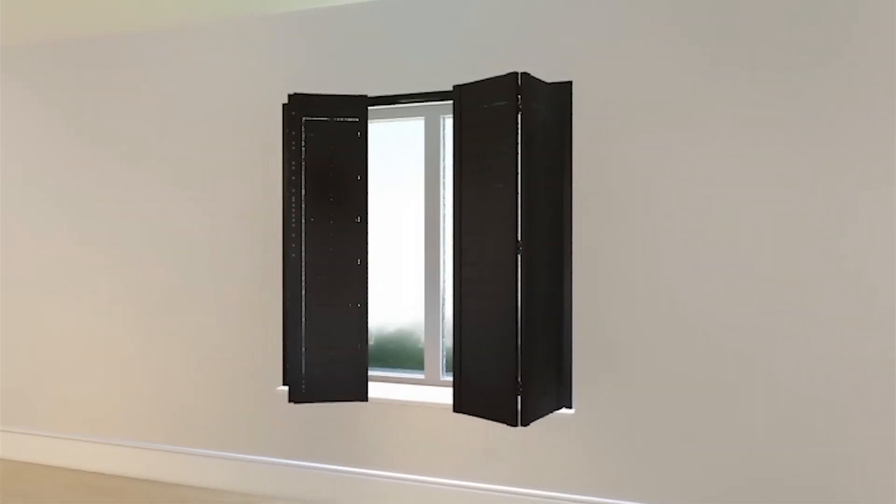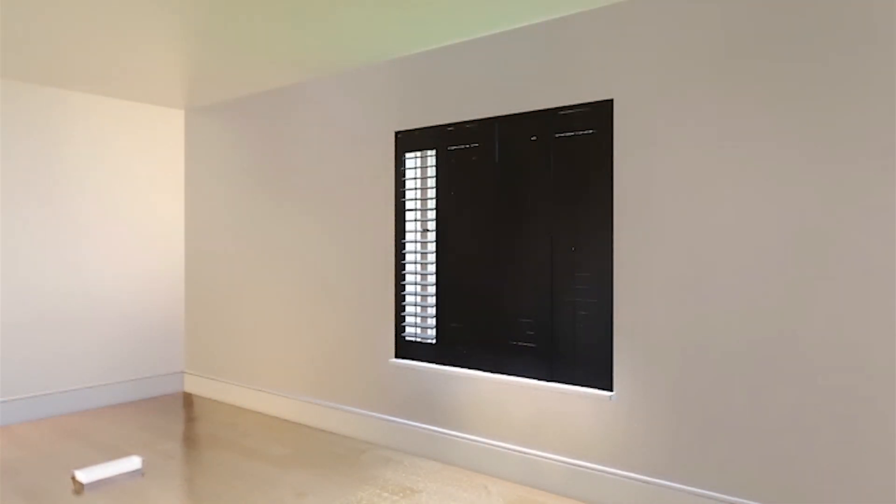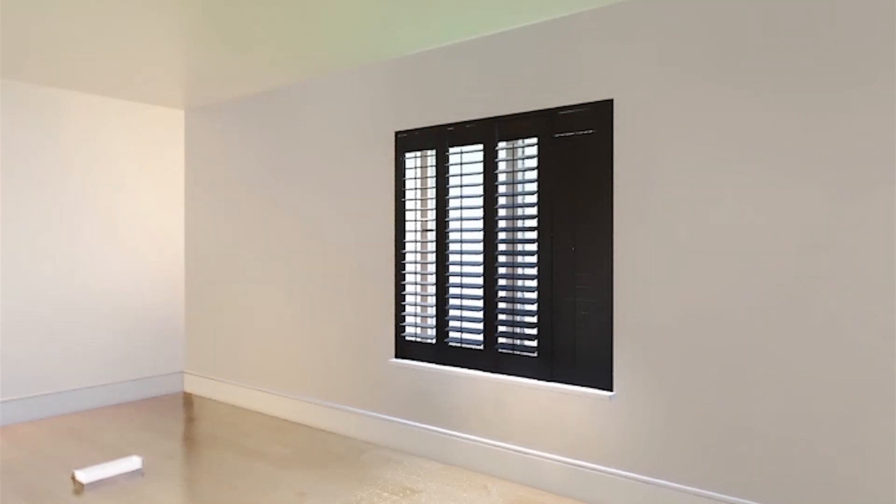And look, you're done — stunning plantation shutters that look so good, everyone will be amazed you did it yourself.